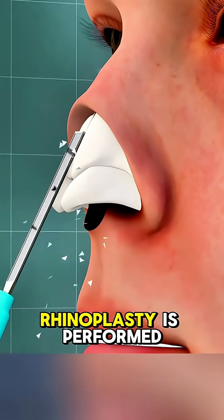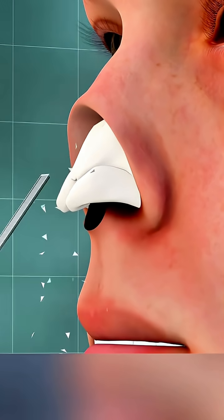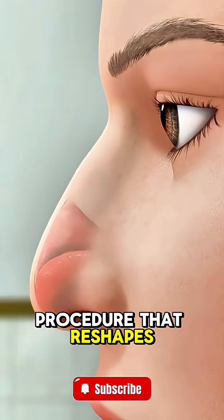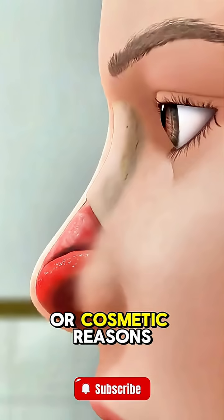Ever wondered how nose surgery, or rhinoplasty, is performed? Rhinoplasty is a procedure that reshapes the nose for either medical or cosmetic reasons.